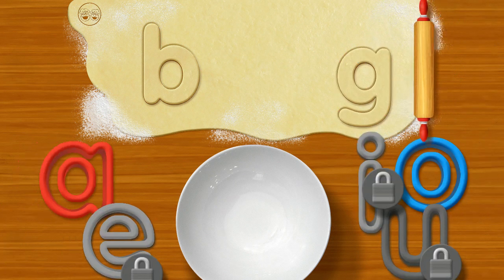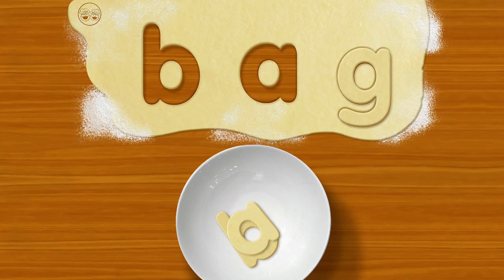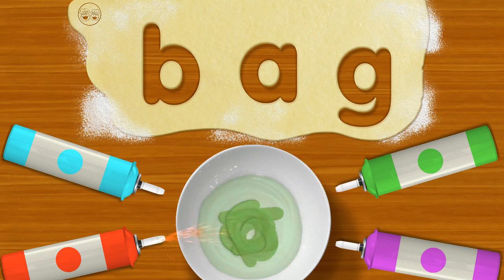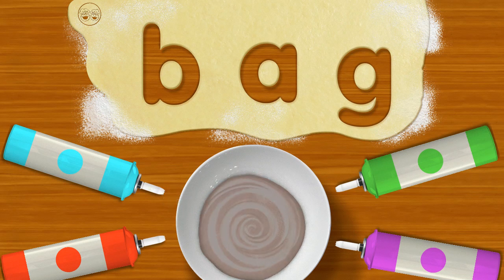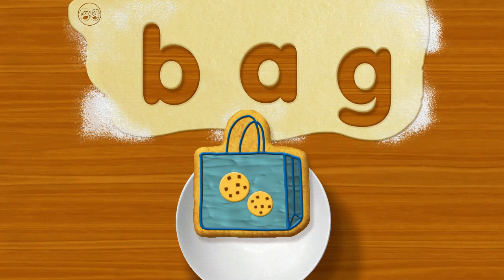To make the word, drag B-A-G: Bag! Now use little chef's fingers to mix the cookie letters together. Oh please, oh please, mix with your finger! It's beautiful — it's a Bag cookie!